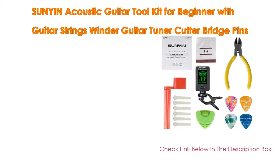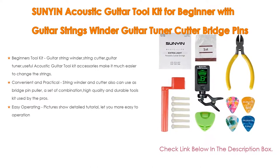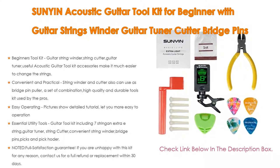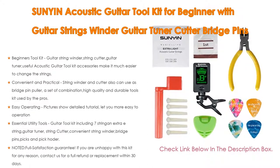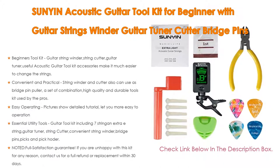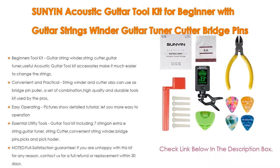Number 5: The Sunyan Acoustic Guitar Toolkit for beginners comes with guitar strings, a winder, guitar tuner, cutter, bridge pins, picks, and a pick holder. It includes a beginner's tool kit with a string winder, string cutter, and guitar tuner — useful accessories that make it much easier to change strings. It also functions as a bridge pin puller — a high quality and durable combination tool kit used by the pros.